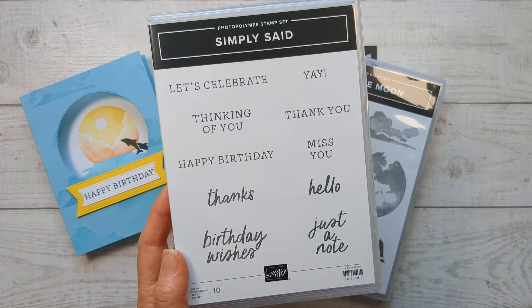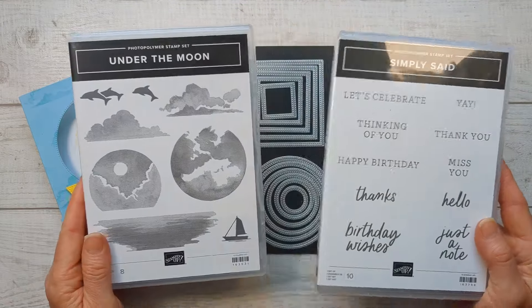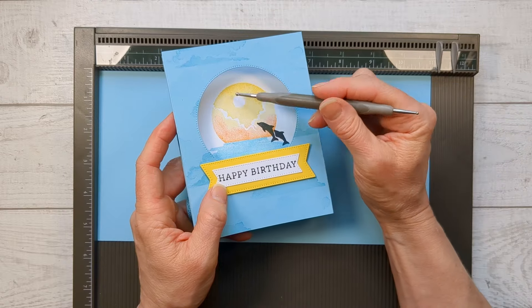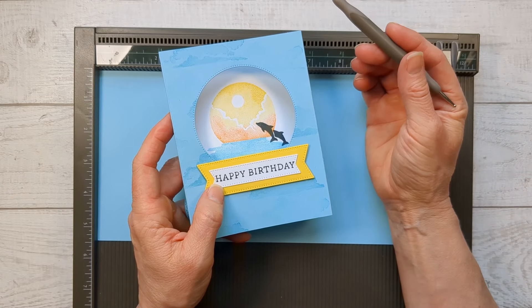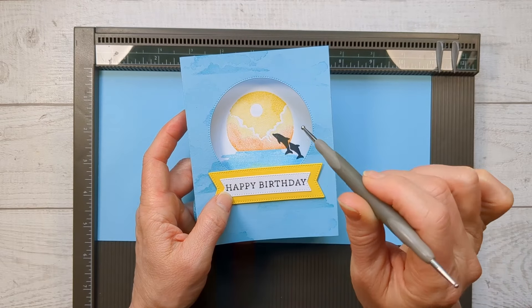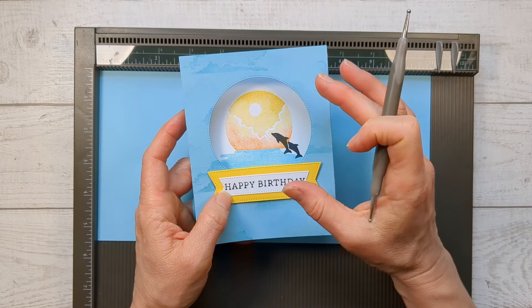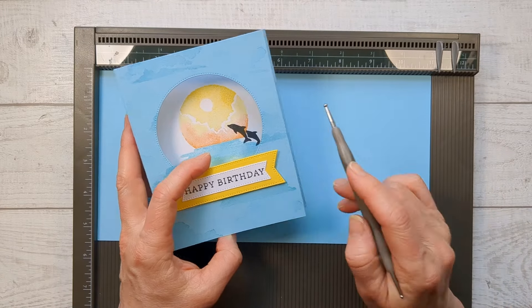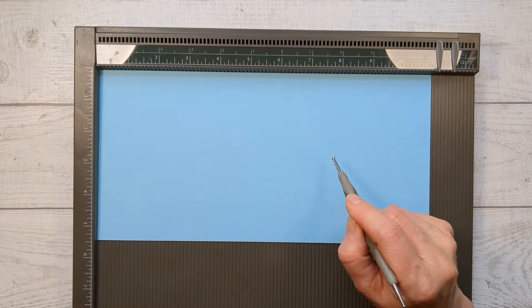I'm going to use the Simply Said stamp set. They have just some classic things that everybody needs to say — thank you, happy birthday, let's celebrate, those kinds of things. This is an all-around great classic one to have on hand to pair with any stamp set that doesn't have any words. Now normally I love to get my stamping done first, but I've got a tip for how to center up that image without having to be fussy about lining everything up.